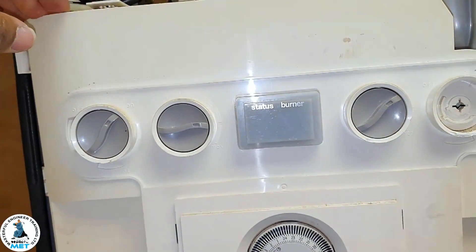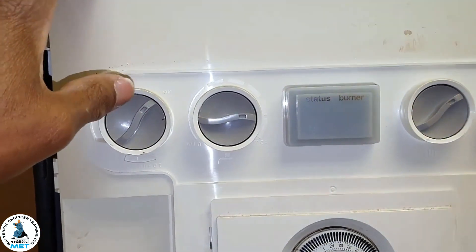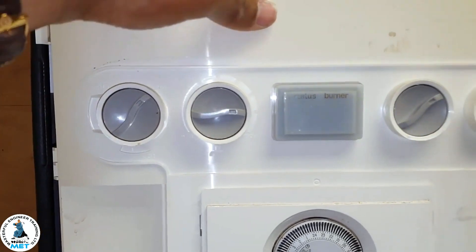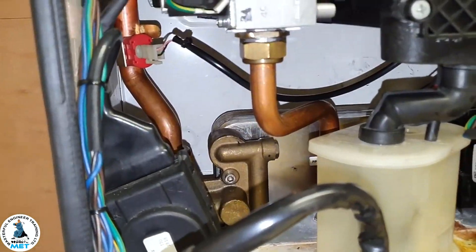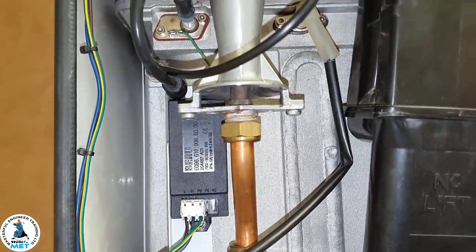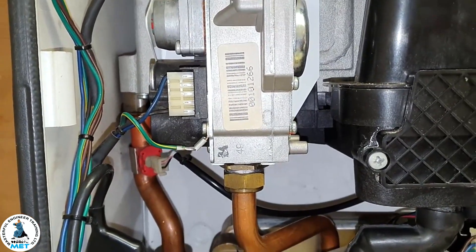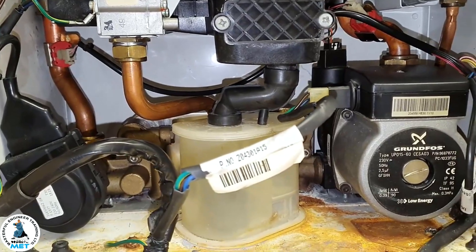Something else to bear in mind — I've done a video showing this — the shaft was broken and set in the wrong position, so watch out for that. Also, the injector could be blocked or slightly blocked, giving the same problem as with the gas valve. Those are the main causes of lukewarm hot water.